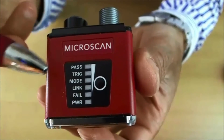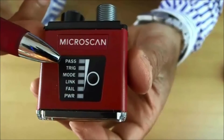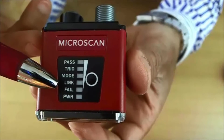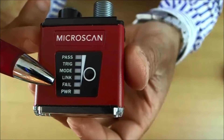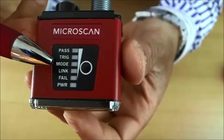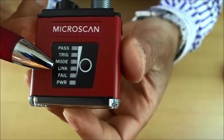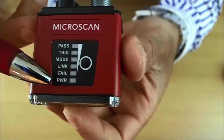Now let's look at the LED indicators. We have a panel on the outside of the device. The pass and fail indicators will simply tell us if the inspection has passed or failed. The trigger shows if the unit is triggered or not. Mode is the operation mode of the unit. Link shows the Ethernet link, and the power LED shows that the unit is powered.